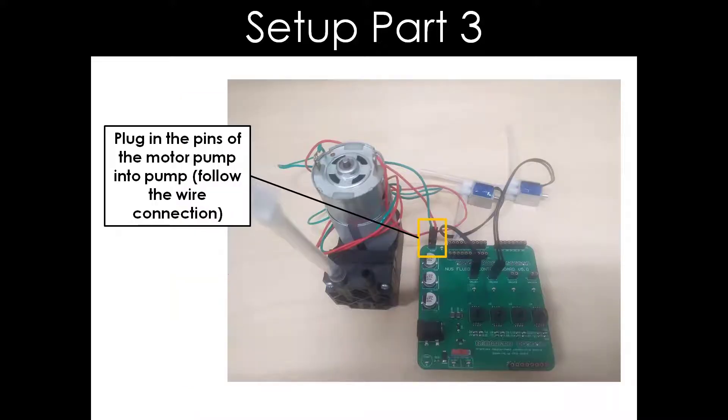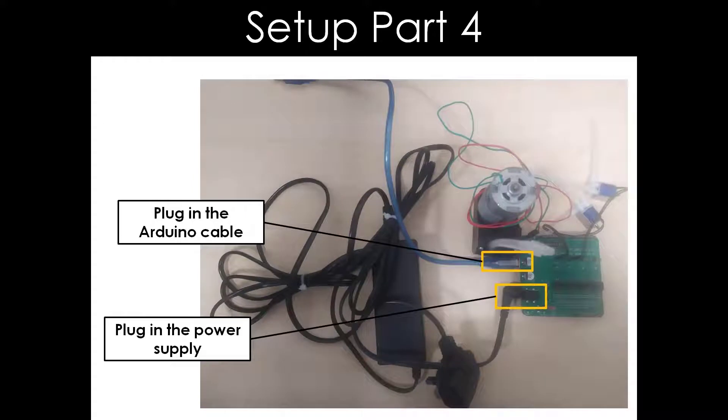Now, we will plug in the pins of the motor pump into the pump connector. Be sure to follow the wire connection as shown. By plugging in the Arduino cable and power supply, the setup for the electronics portion is nearly completed, except for the programming of the fluidity control board.